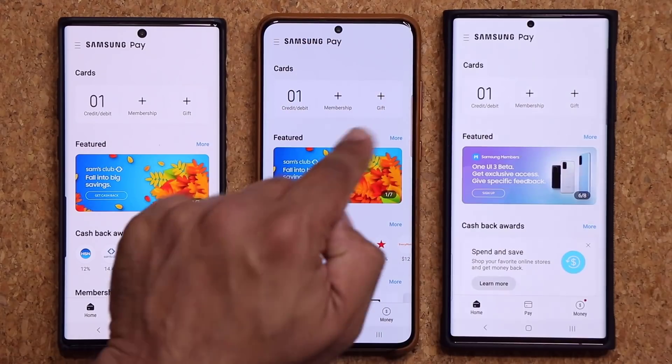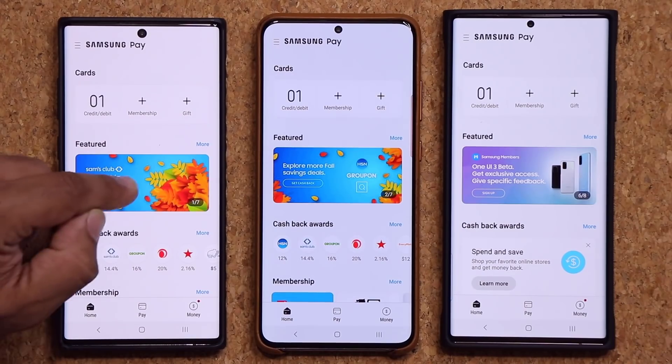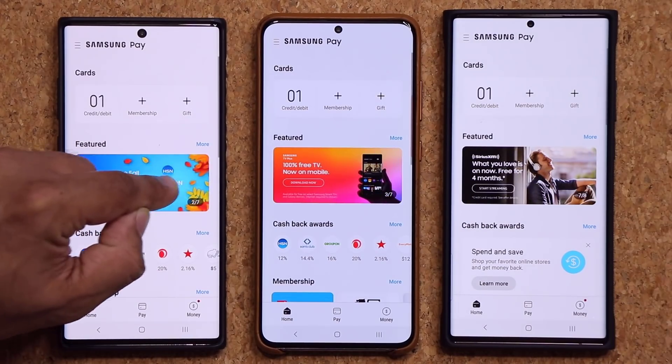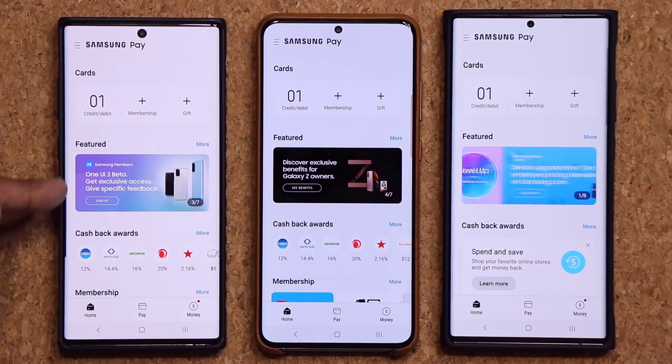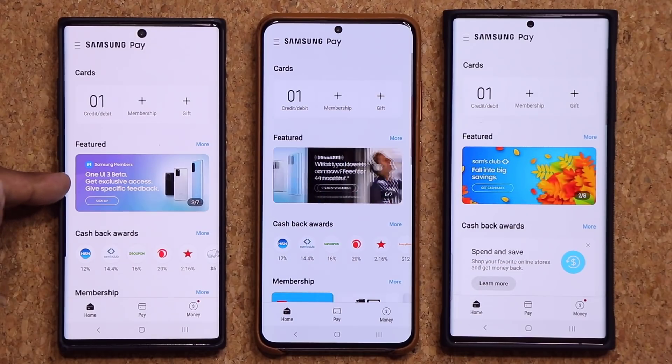So this is the S20 Ultra, Note 20 Ultra, and Note 10 Plus. Now on the top right here, if you scroll over, you'll see — either on purpose or by mistake — a little advertisement that shows 'One UI 3.0 Beta: get exclusive access' and then you can give feedback.